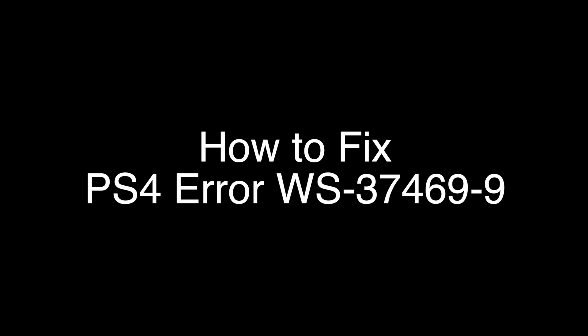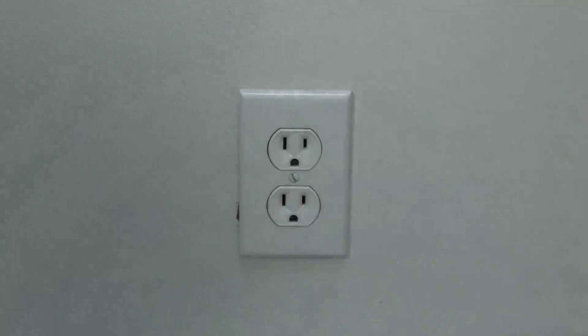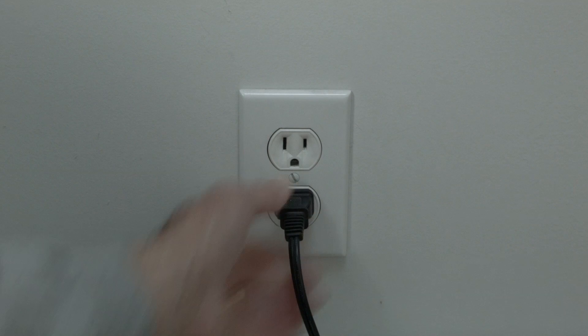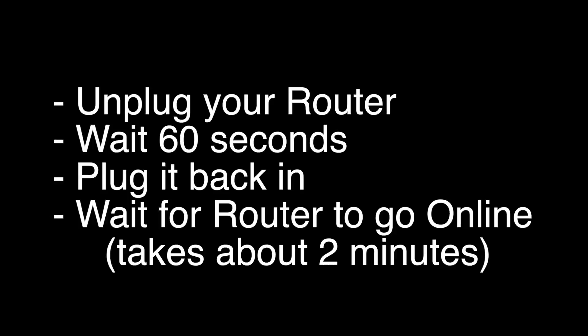The first thing to try is really the simplest, and in most cases this one will actually work, so you might not even need to go on. Simply unplug your PS4 from the wall, wait about 60 seconds — don't be impatient, wait the full 60 seconds — and then plug it back in. If your PS4 is working again, great.